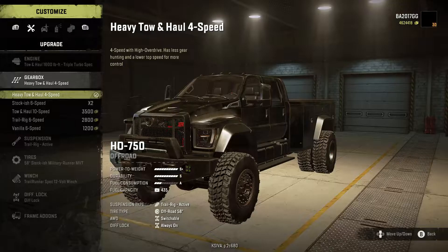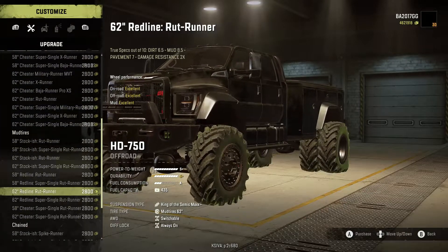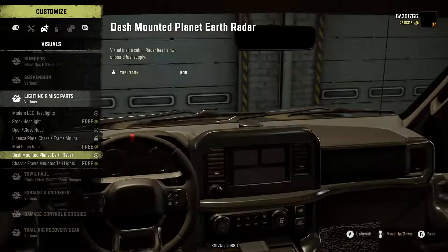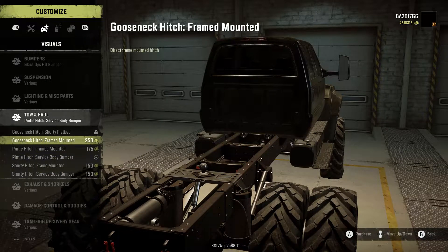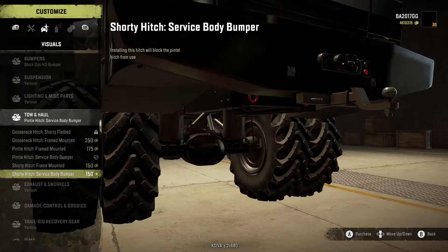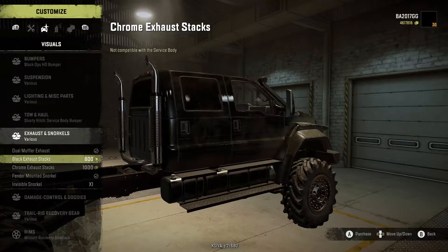Reconfiguring: Tow and Haul engine, Heavy Tow and Haul transmission, then tires — going with the Redline Rut Runner 62, winch, Black Ops bumper, and suspension set. For the frame-mounted hitch, the full gooseneck also removes the box, but a shorty hitch mounts underneath the back bumper. Going with the service body bumper — that works. For exhaust and snorkels, we'll add the dual muffler exhaust and fender-mounted snorkel, keeping both.